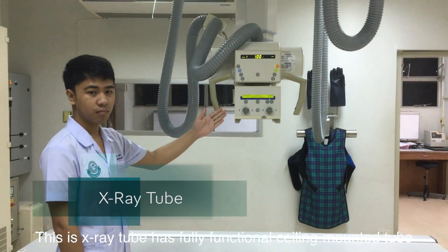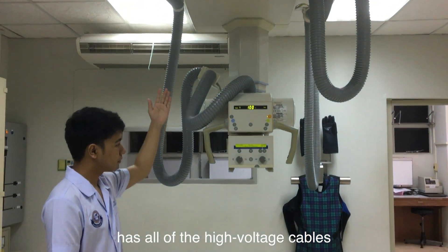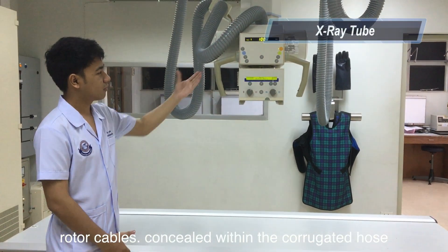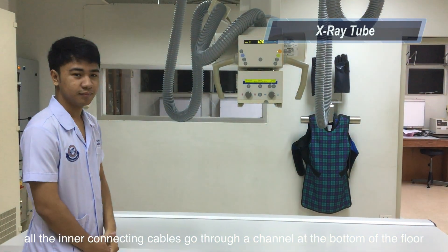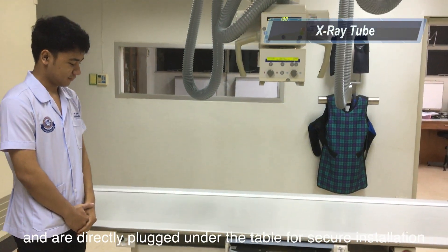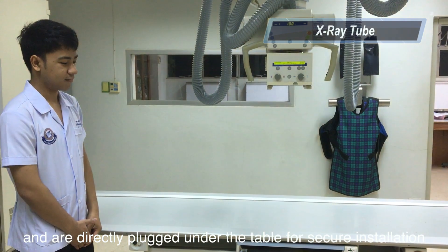This is the X-ray tube. It has a fully functional ceiling mount tube with all of the high-voltage cables and supply cables concealed within the corrugated gated hose, or the interconnecting cables go through a channel at the bottom of the floor and are directly plugged under the table for secure installation.